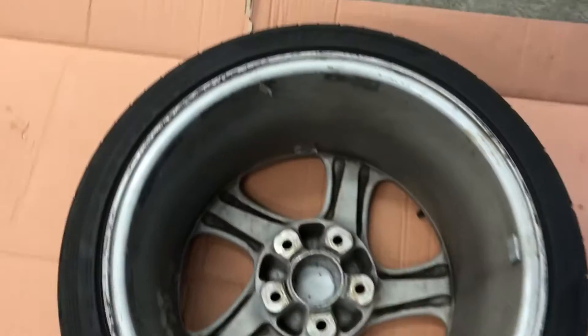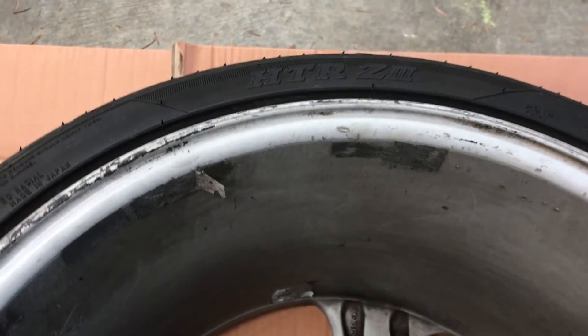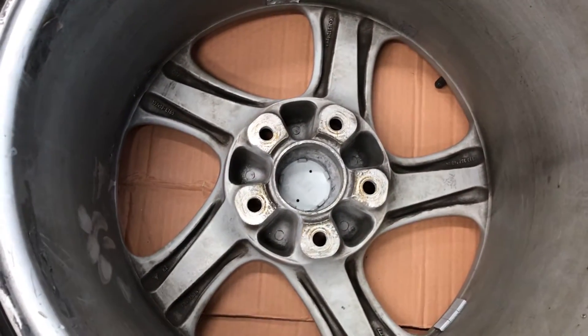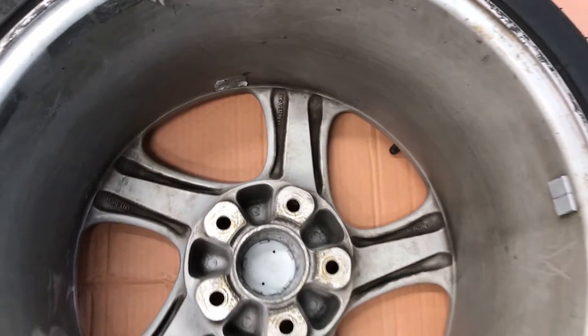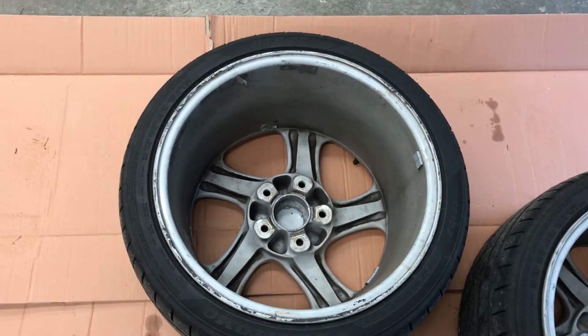You also see a bunch of adhesive residue from wheel weights. Because of the design of these types of wheels — these are the Porsche Turbo Twist wheels — there are lots of little nooks and crannies which make cleaning them actually quite hard. So they look great from the exterior but from the interior they don't look great.